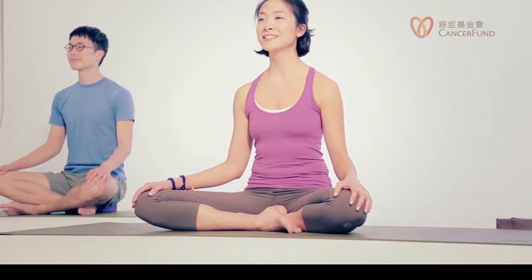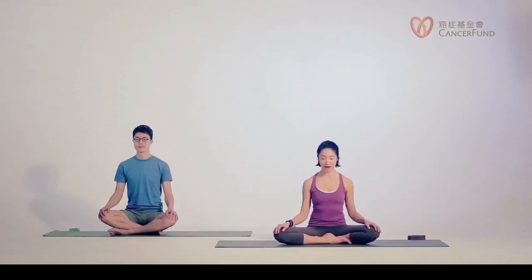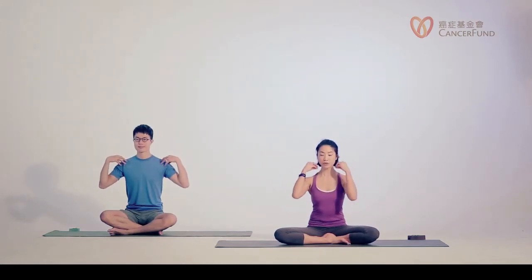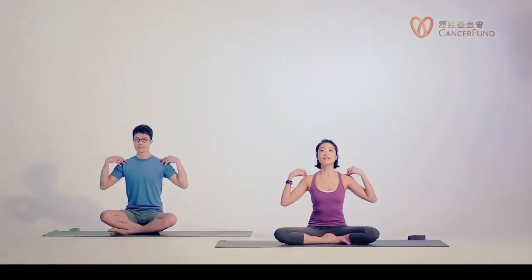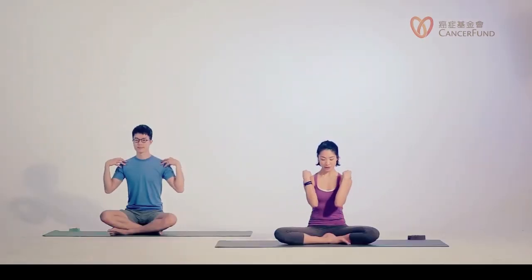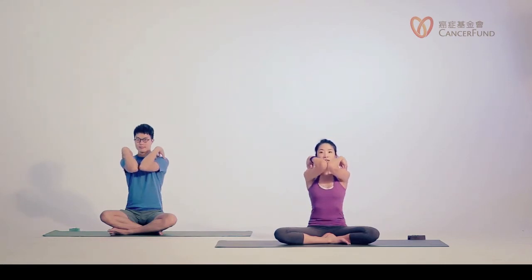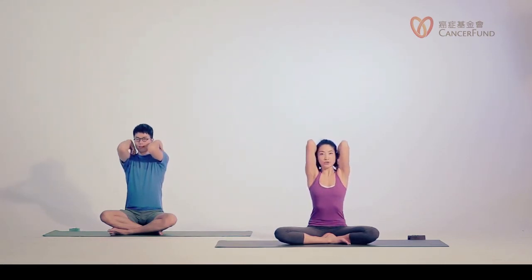Now we're getting ready to stretch our shoulders. Place your fingers at the tip of your shoulders — not too close to your neck, but just to the tip of your shoulder. Now exhale, bring your elbows in towards the midline. Some people cannot bring their elbows in together — it's okay. Inhale, bring the elbows up. Maybe you can even stretch your shoulders. Open to the side and exhale down.